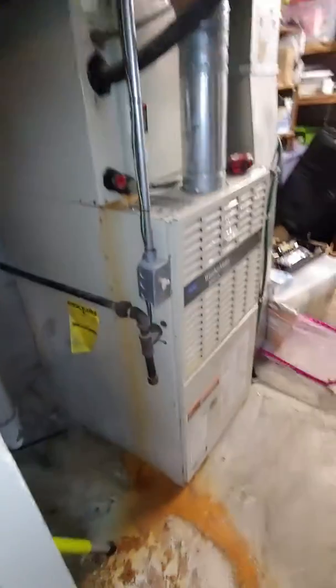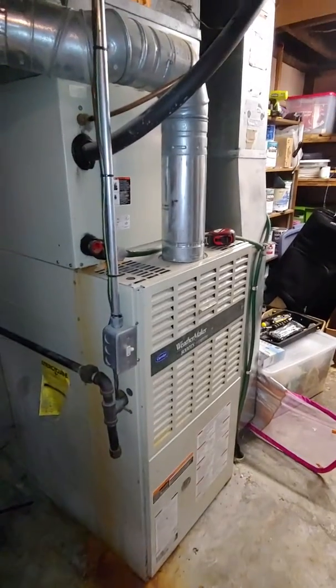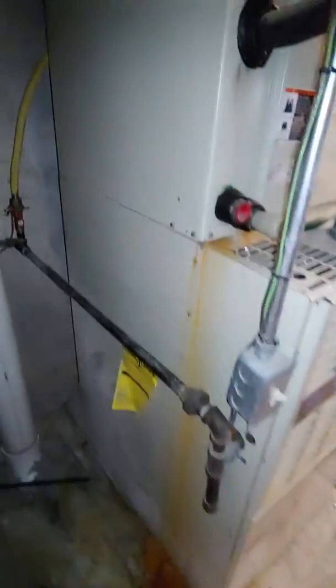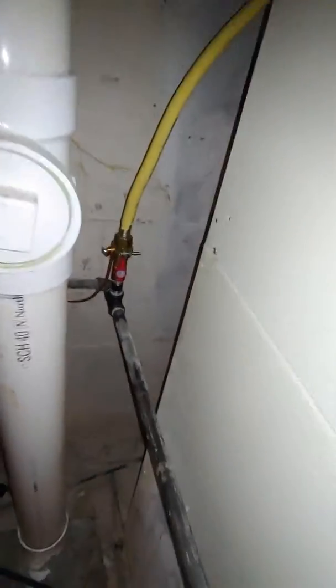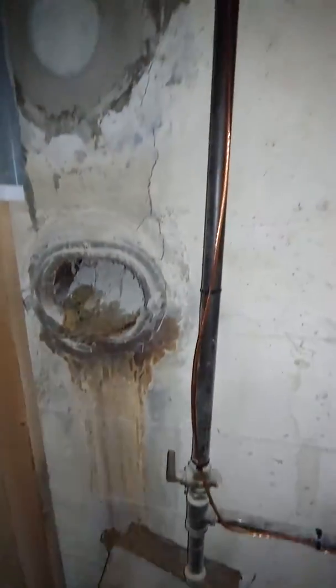All right guys, so we're looking at the indoor unit. I'm going to be replacing most likely the furnace and AC. Starting with the gas lines — they have yellow track pipe going up, but I think it's already grounded, so I don't know if we have to do anything with that.